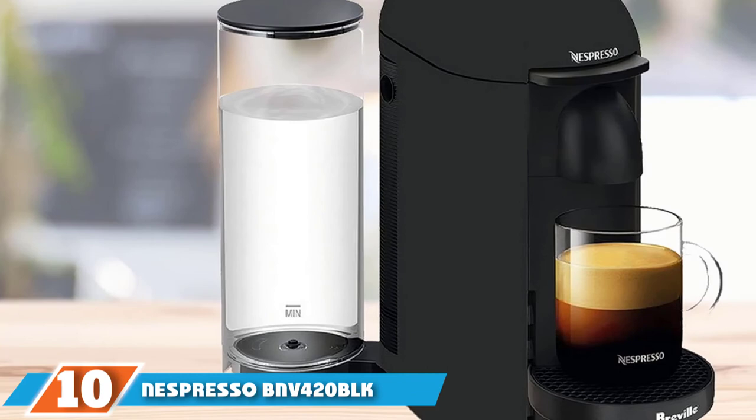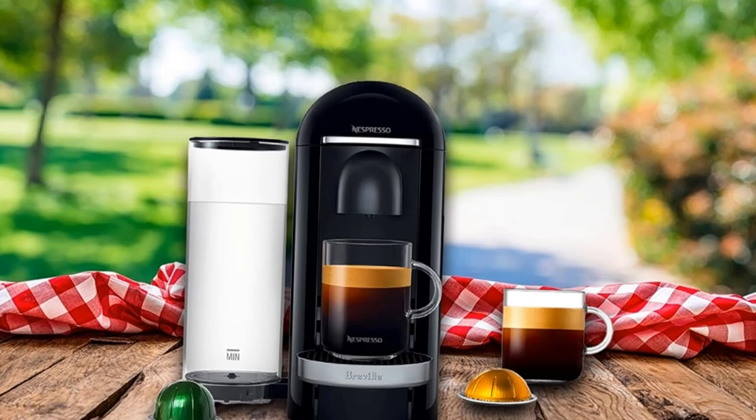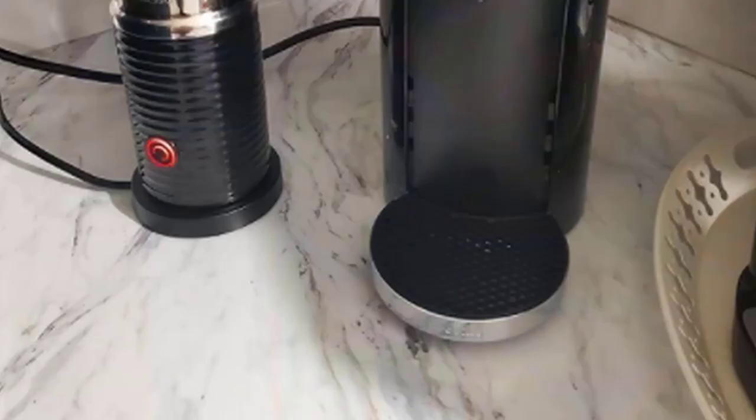Finally, the number 10 position is held by the Nespresso Vertuo Plus Deluxe Espresso Machine. We love how easy the Nespresso Vertuo Plus is to use — the lid opens and closes with one touch of the lever, and you can start brewing with the touch of a single button. You also won't accidentally use the wrong pod, as the capsule machine uses a special system to detect the barcode on the capsule and then brews it exactly as it's supposed to.